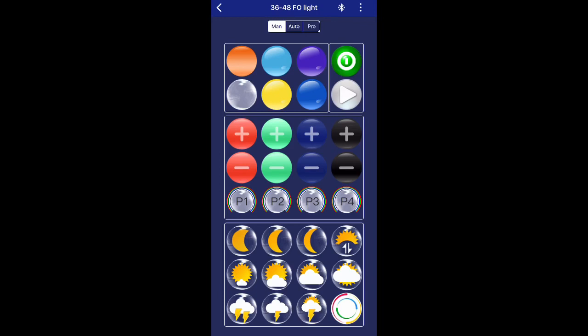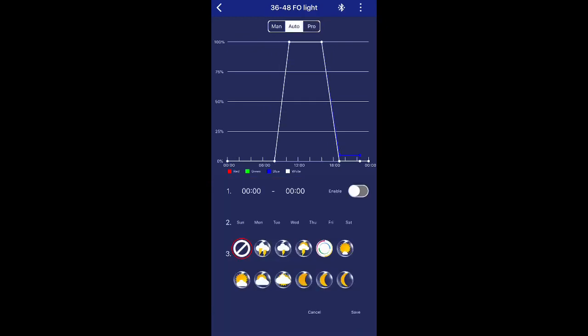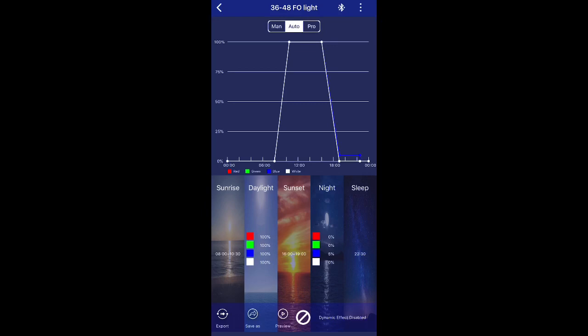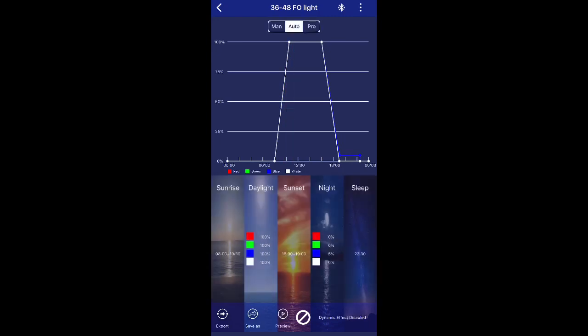Over in the manual section you get a full remote where you can adjust things individually — set the tank to one color, trigger the thunderstorm or different settings live. There are also pro settings with presets that Fluval provides. In the auto settings you can select when you want sunrise and sunset, save, and it updates as 'save successful.' Then you can tap preview and the app shows a green line passing through the full 24-hour period compressed into one minute, so you can see what the tank will look like throughout the day.